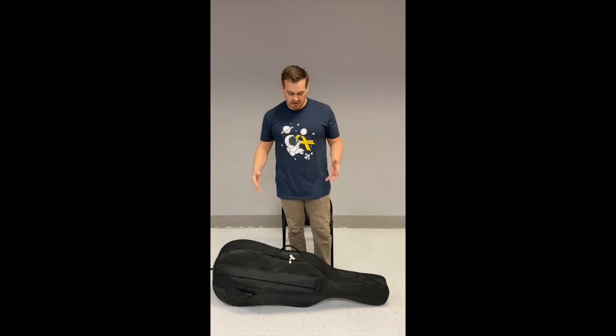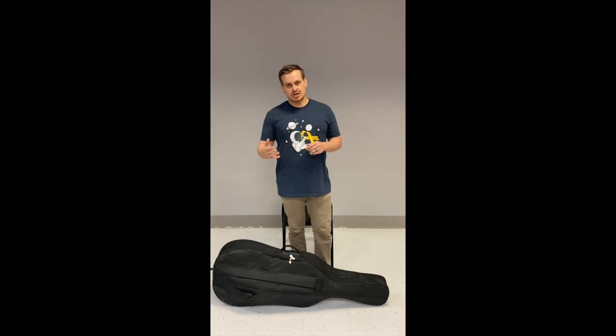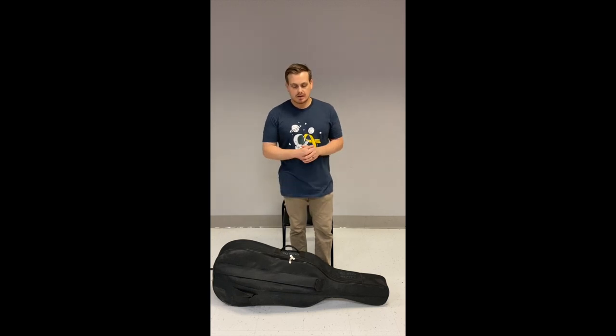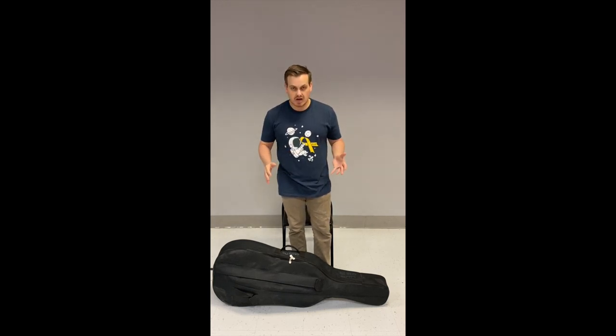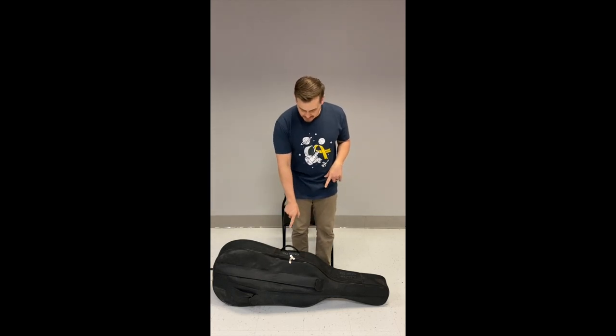Up next we have the cello. This is a soft cello case — there are hard cello cases as well, but I don't have any here at the school. You're probably going to rent one with just a soft case. They usually come with purchased cellos, or you have to purchase them separately whether the cello is rented or purchased. This soft case has some compartments on the outside and it has zippers.